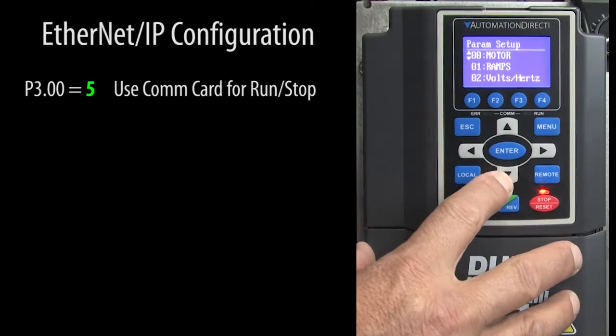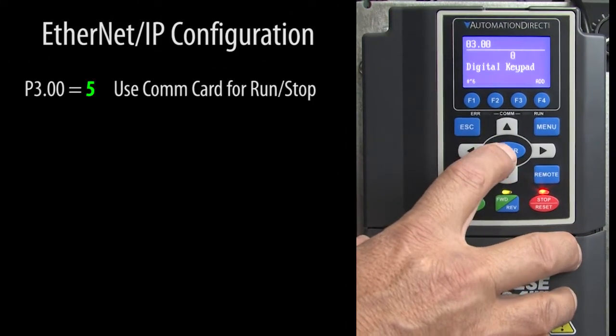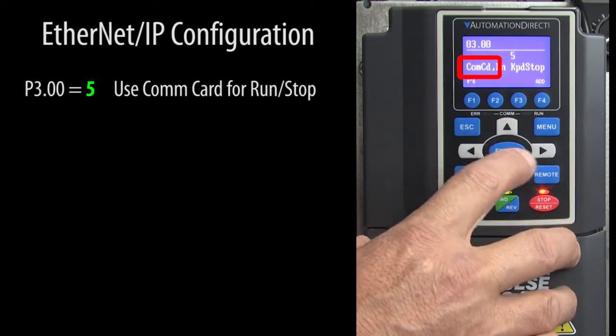Here we go. Use parameter 3.0 to tell the drive to use the COM card for remote run/stop control.